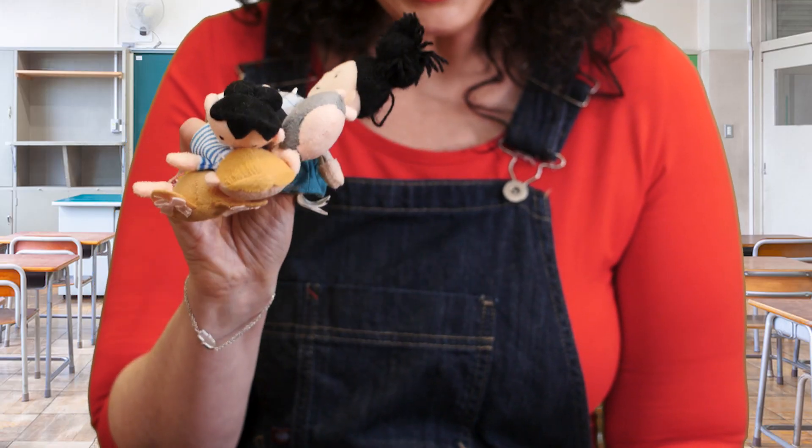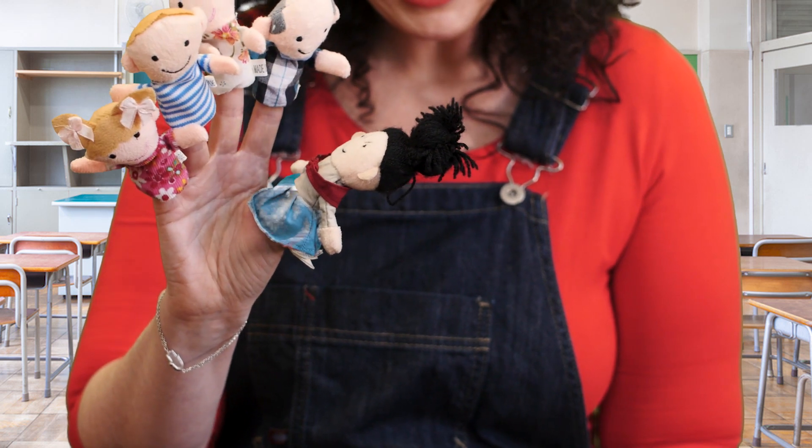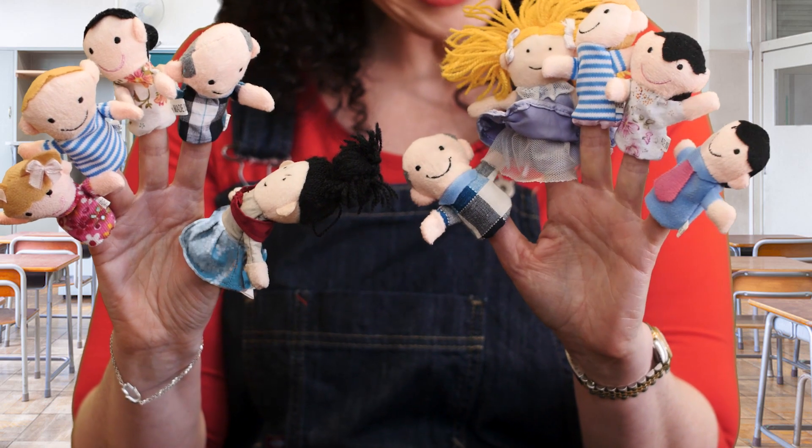Let's begin by putting 10 puppets on each one of my fingers. Hello Mikey, Tykey, Likey, Pikey and Reichy. Hi, Snikey, Ikey, Pikey, Wiekey and Pikey.